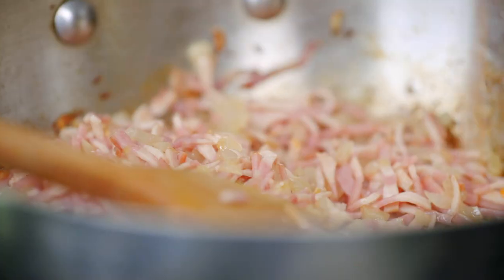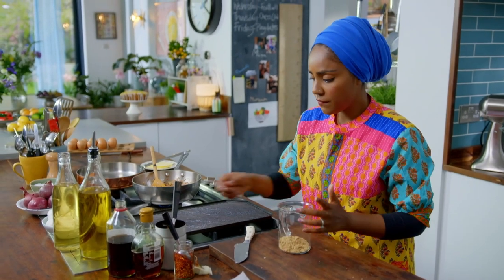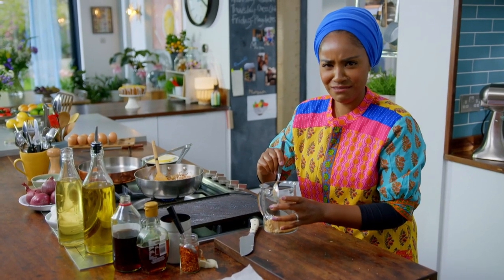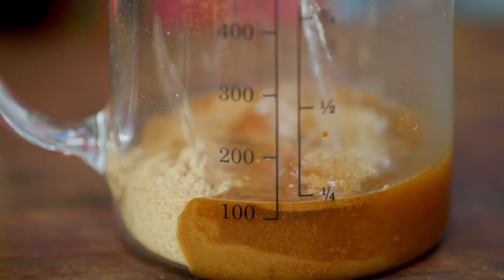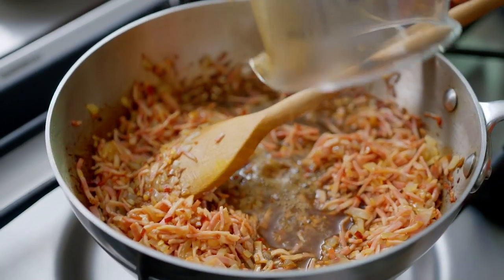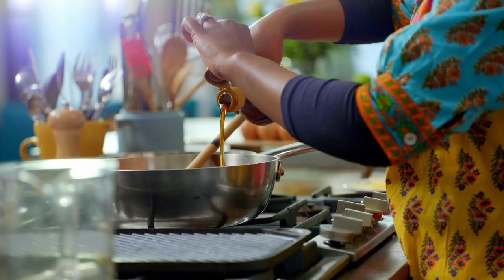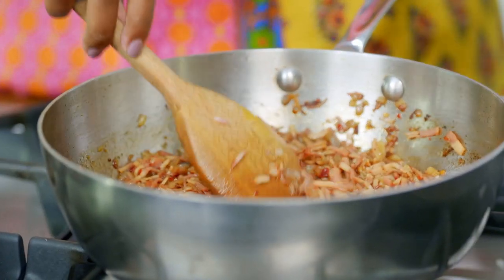For heat, throw in some chilli flakes. Now for the jam bit — I've got some brown sugar and I'm going to add a tablespoon of instant coffee granules. It seems unusual, but something about the coffee brings out the smokiness of the bacon, which really works. I tried it without the coffee — not so good. Pour in 125ml of hot water, then add some vinegar and maple syrup. Maple and bacon is a really classic combination. Let that cook down on a gentle heat for about an hour.